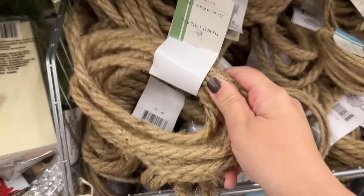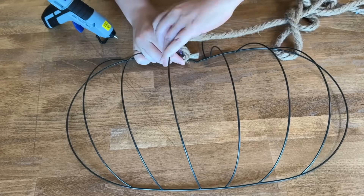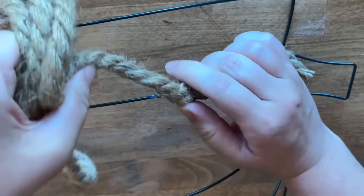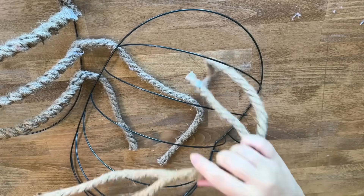Run to Dollar Tree and grab eight coils of nautical rope. I also pick up two of their pumpkin wreath forms. I start by adding some hot glue to the wreath form and begin to tightly wrap the rope around each spoke of the pumpkin. I continue doing this for all of the vertical sections and do the same for the other pumpkin.